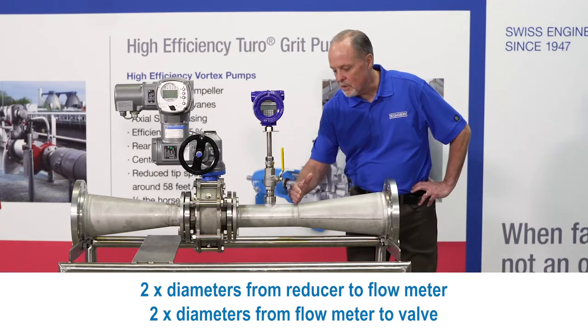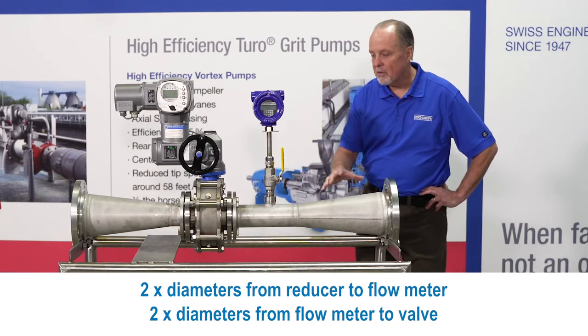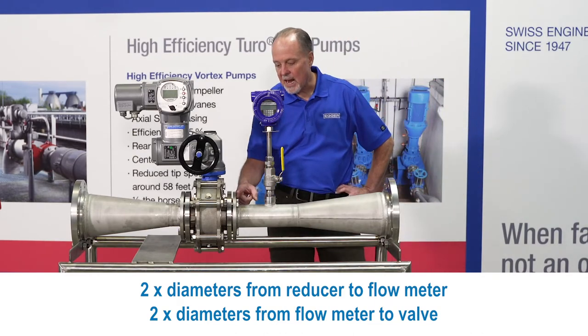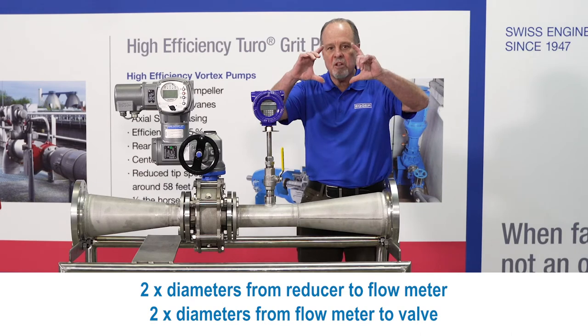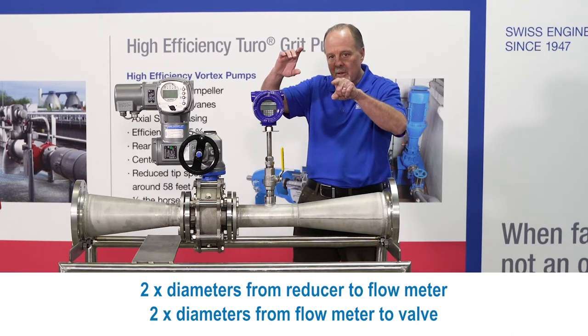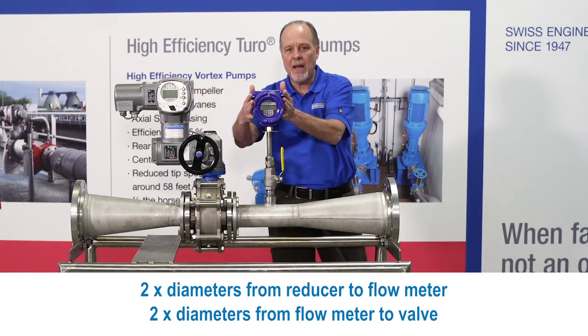We've got the two diameters before the flow meter. The flow's been conditioned. We have two diameters after, before the valve. Remember, the valve is a centrally closing orifice. So the flow's going directly through the center, giving us the best possible accuracy.